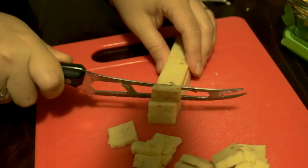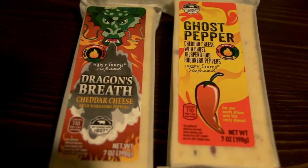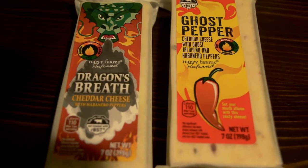My wife said she bought me some spicy cheese, which is good. I was thinking maybe some horseradish cheese or habanero cheese, something like that. But she tells me she got ghost pepper cheese. I've had a ghost pepper before and I'm not too thrilled about this. It's late and I'm tired — does she kind of want to wake me up a little bit?